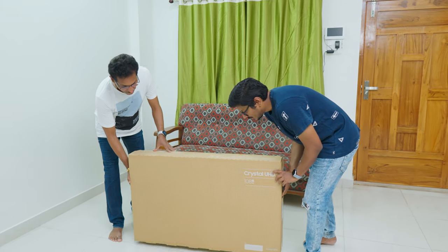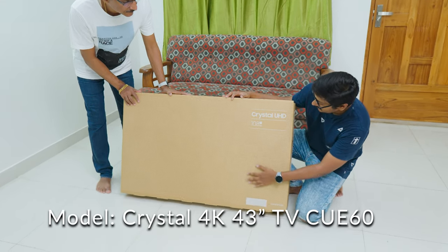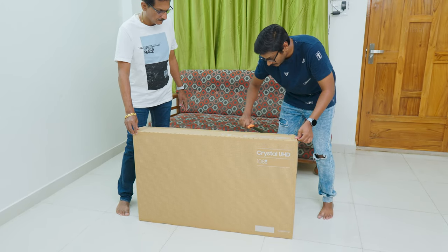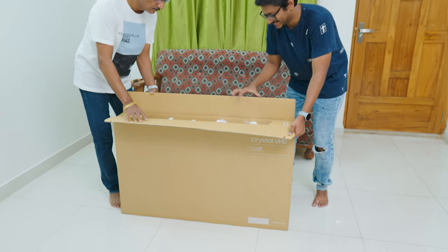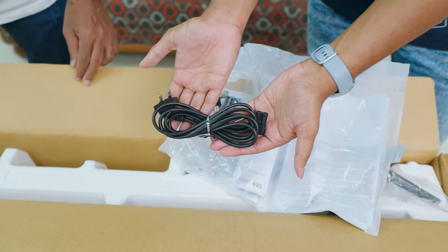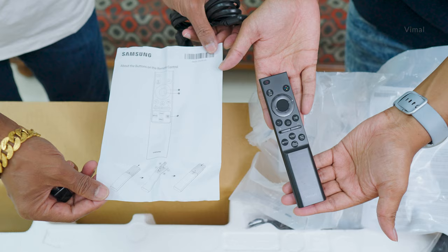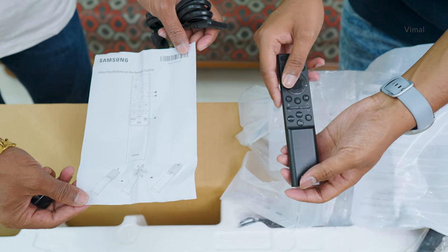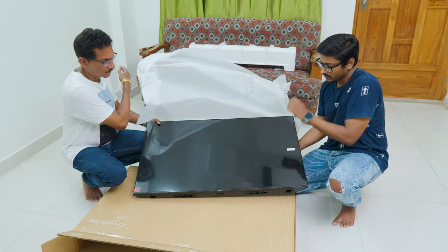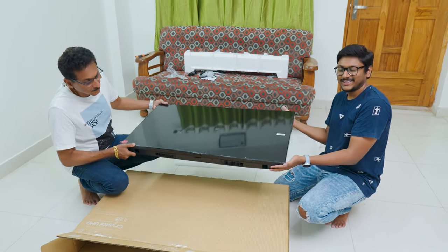There is nothing much to unbox here. Packaging is very simple — just says Crystal UHD on the front and mentions the size of the TV. It's available in multiple sizes, and today we have the 43-inch variant. As soon as you open it, we've got some accessories at the top — a main stand for the TV, two AAA batteries for the remote, and an L-shaped RF adapter. This is your TV remote — small, compact, pretty unique design. And lastly, you get two stands for the TV.